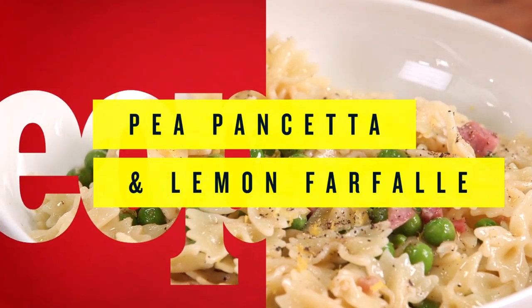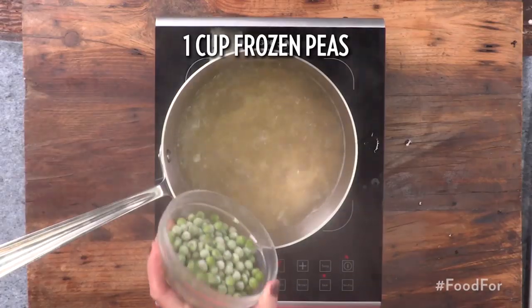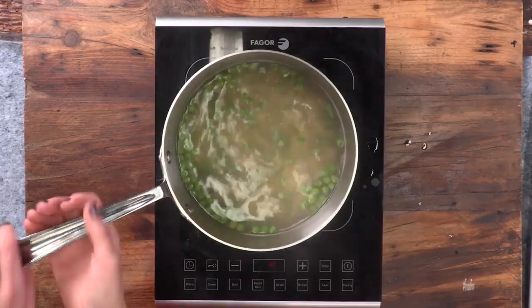Farfalle is the little bowtie pasta, and it's perfect for this because the sauce will fall into the little crevices and it'll be heavenly with every bite. Cook farfalle pasta according to package directions, adding one cup of frozen peas during the last two minutes of cooking. Drain.